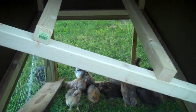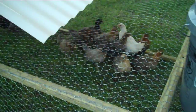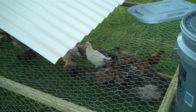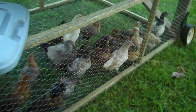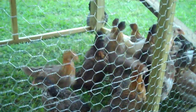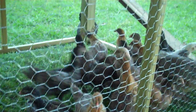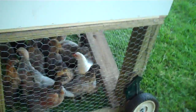This is about the perfect size for 10 adults, and just fine for the 20 adolescent ones we have here. These Americanas have a lot more variety than the other breeds we've gotten. We're looking forward to seeing them grow up and seeing their beautiful eggs.